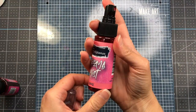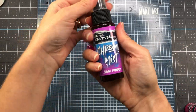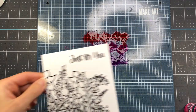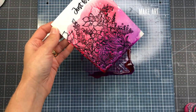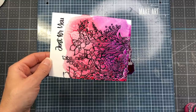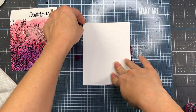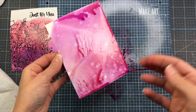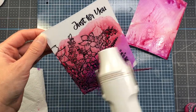Now I'll show you an easy way to add color if you don't like to color. I'm spraying some Chroma Mist — coral at the top, then pink, then lilac purple — down on my mat. I take the watercolor cardstock, flip it over so the stamped image faces down into the ink, and just press it down. Look how pretty all those colors are when they blend together — it adds a nice touch of color to the card front without any coloring.